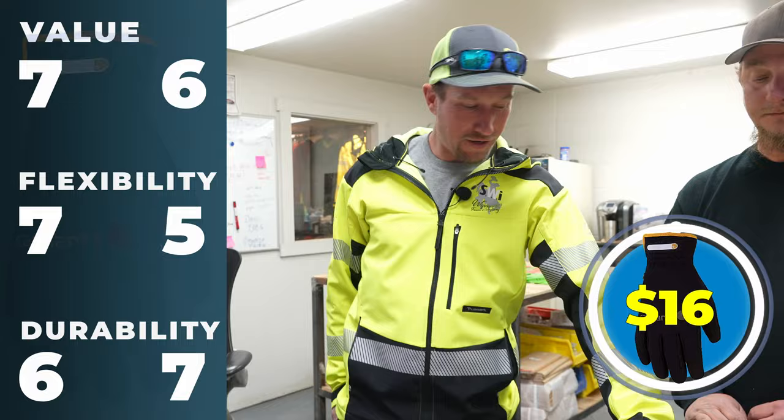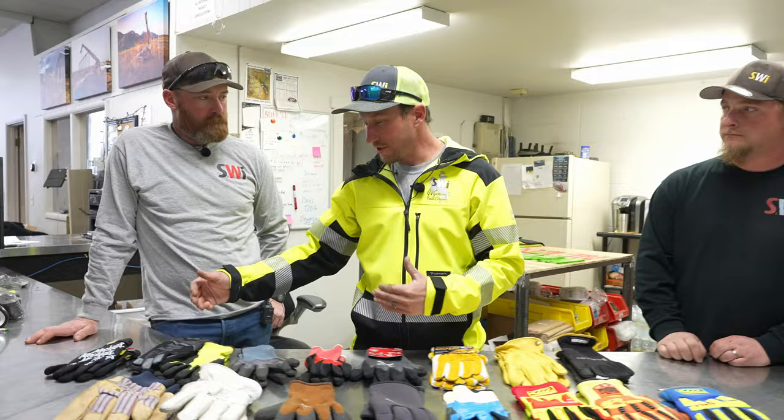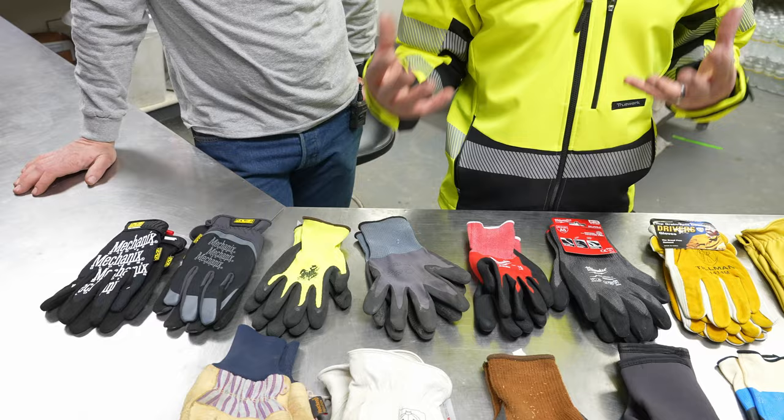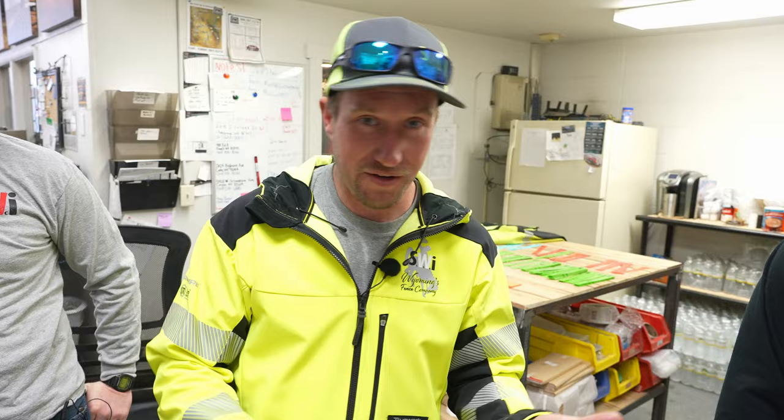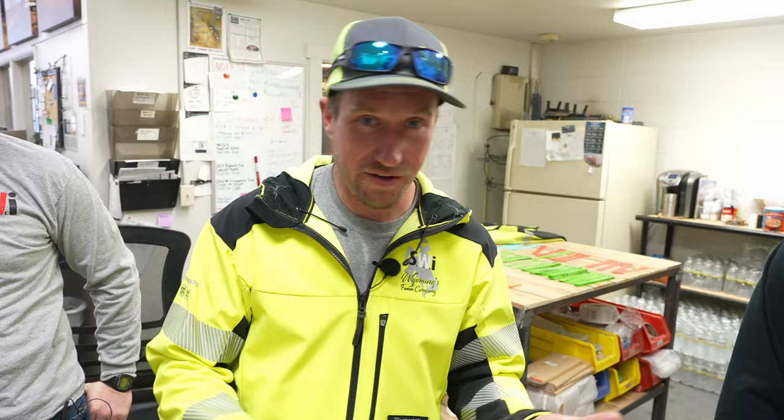I'd give the cost about a six since they were on sale. Durability: about a seven since I haven't messed them up. Flexibility: about a five. So we finished the top row here. Before moving to the bottom row, let's recap: great gloves for gate operator work or anything requiring dexterity. For fencing work with sharp stuff — barbed wire, smooth wire, ag fence, chain link — you're looking at your leather gloves.